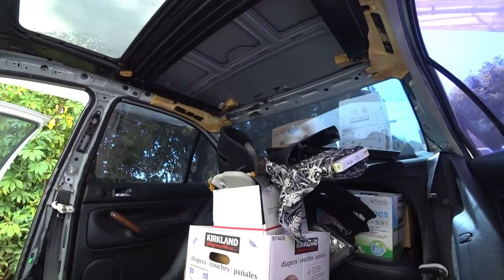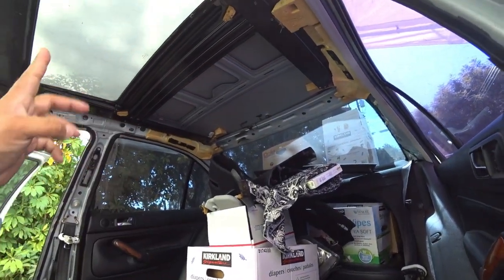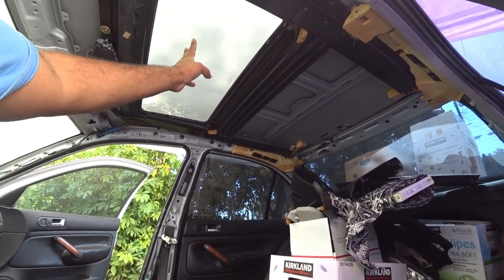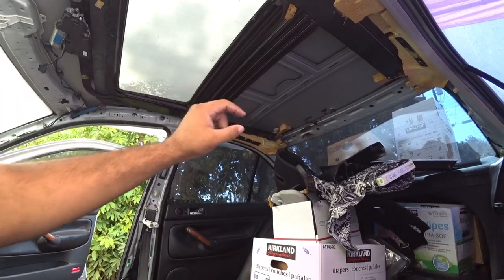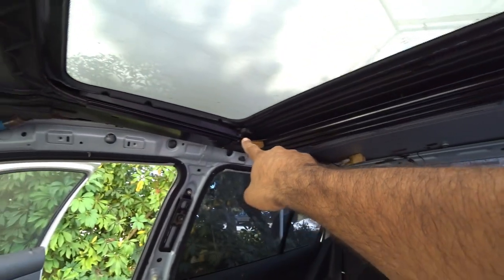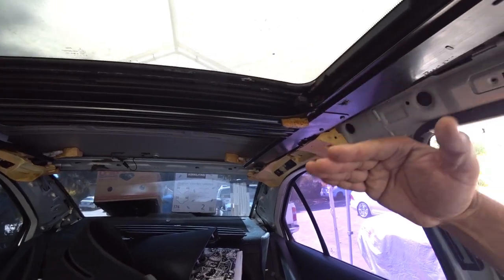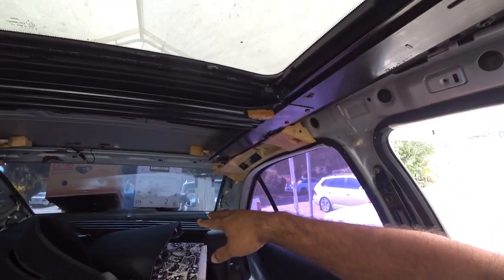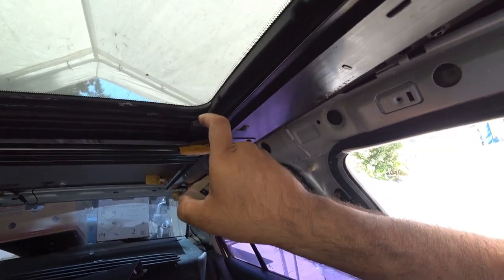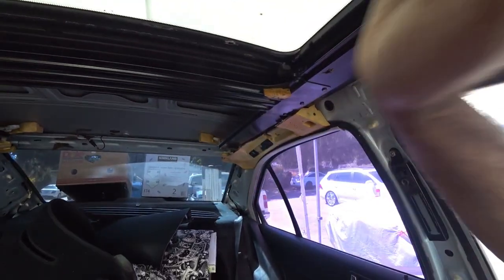If you guys watched my previous video on how to remove the headliner, the inside of your car should look like this. However, we're missing the sunroof cover which has already been removed. I'm going to show you why we removed it first because some parts are really difficult to show you with it on. You'll see here on each corner there's these two little stoppers — there's two stoppers in each corner. Your sunroof cover sits right up below it so you can't see it, so I had to pull the sunroof cover off to show you how they work. These little stoppers hold the sunroof from going all the way out when you push it back.